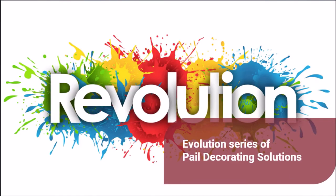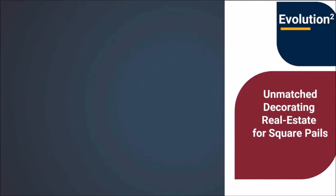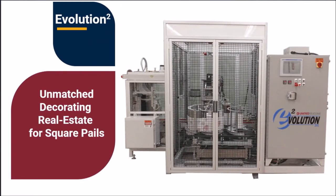United Silicone's Evolution Series of heat transfer decorating machines have been the mainstay in round pail decorating and have revolutionized the rounded square pail decorating market. The Evolution Squared is designed for applying multi-color heat transfer labels to the perimeter of rounded square or rectangular pails, and its unique design allows it to apply heat transfer labels to various pail shapes and sizes.